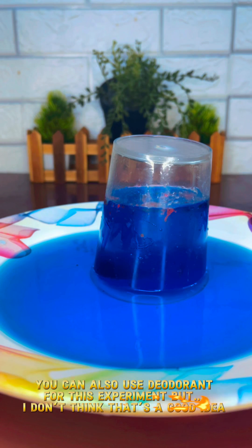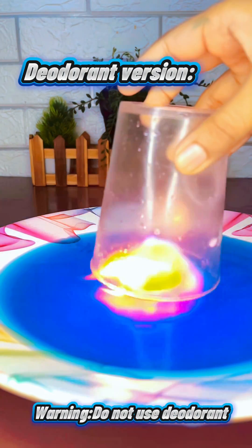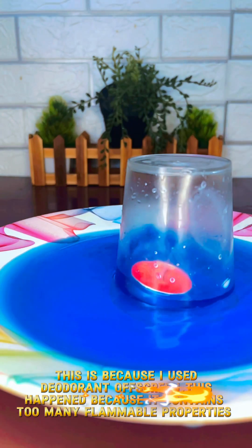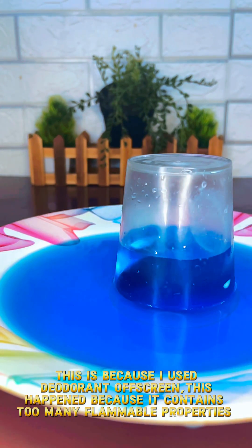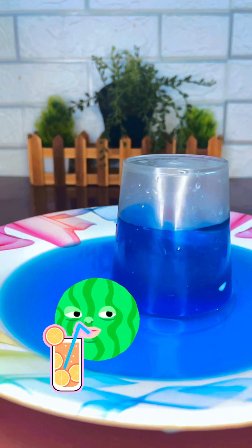You can also use deodorant for this experiment, but I don't think that's a good idea — check it out for yourself. This is because I used deodorant off-screen. This happened because it contains too many flammable properties. Not a joke, that was real deodorant. The cup sucking up the water like Fred always suspiciously does.